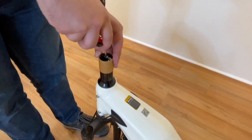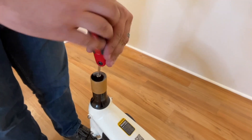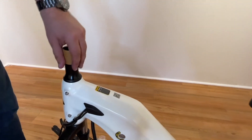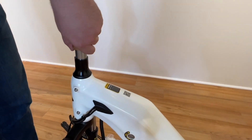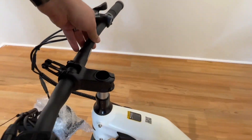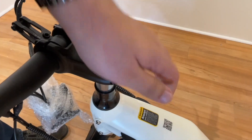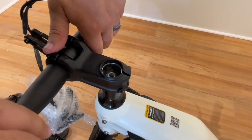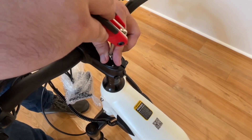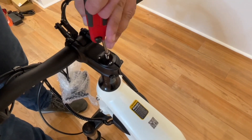Assembly Step 1. Remove the top cap, bolt, and cardboard sleeve. Leave the black washers in place. Next, lift the handlebar up to the ride-ready position. Place the stem on the steer tube. Place the top cap on top of the stem and steer tube, insert the bolt, and secure using your Denago 5mm multi-tool.